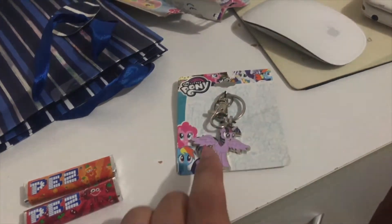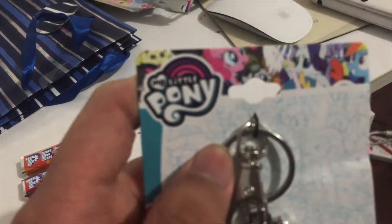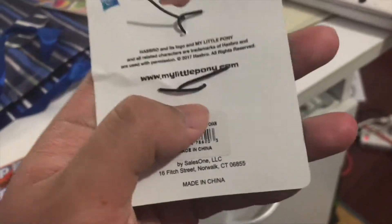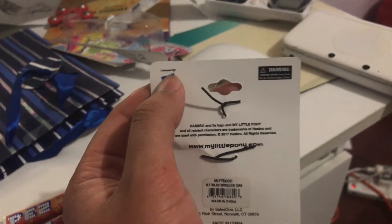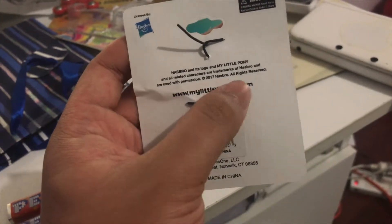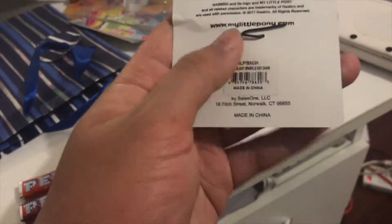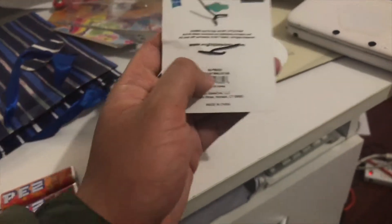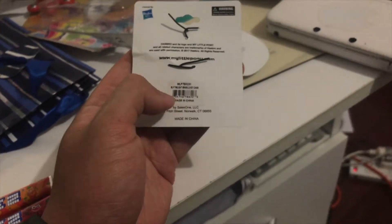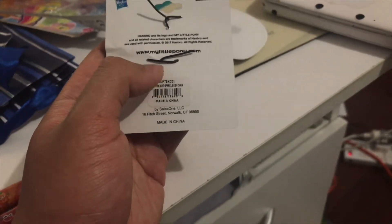We have to unbox this and take it out — the Twilight Sparkle keychain. My Little Pony logo. And what's on the back, on the top left corner, is licensed by Hasbro. There's also a My Little Pony website. Down directly below is the barcode, and below that is possibly made in China.